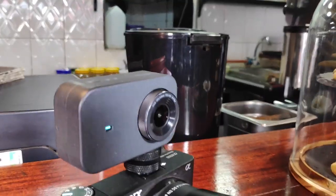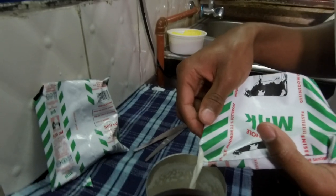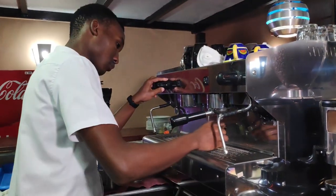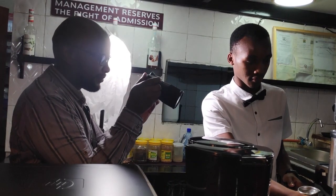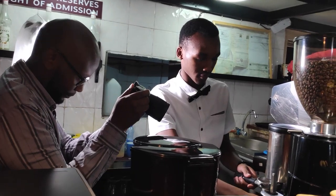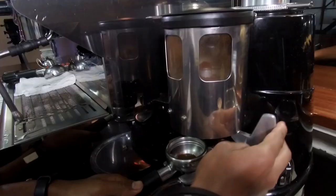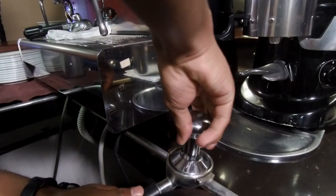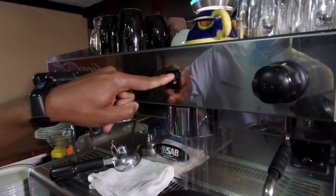My setup for the day was the Sony a6500 with a Sigma 16 millimeter f1.4 lens, and periodically I would also use my 50 millimeter macro lens. I set up an action camera on top of the a6500 to record the behind-the-scenes footage, so any clips you're seeing are either recorded on the action camera or on my phone.